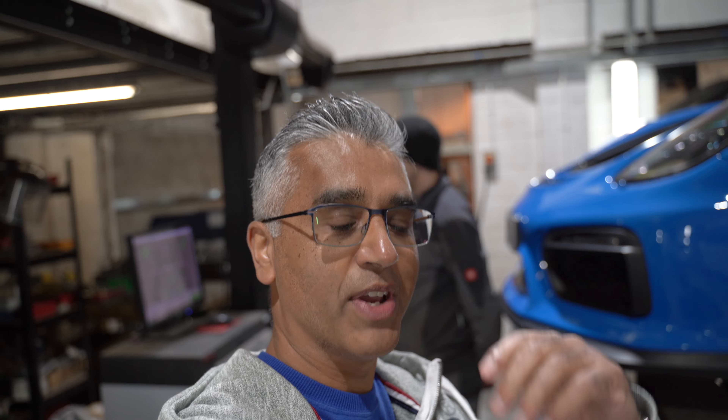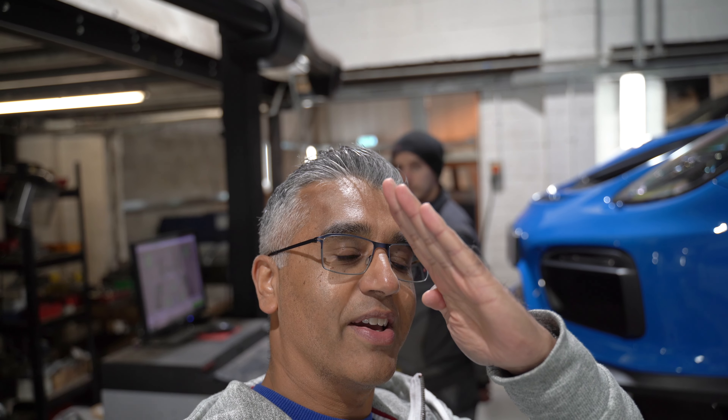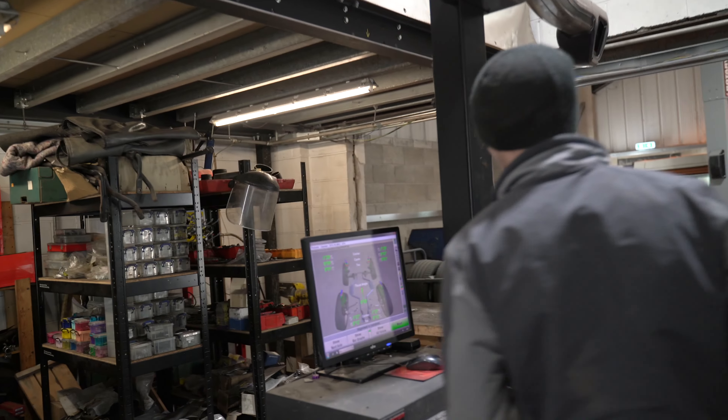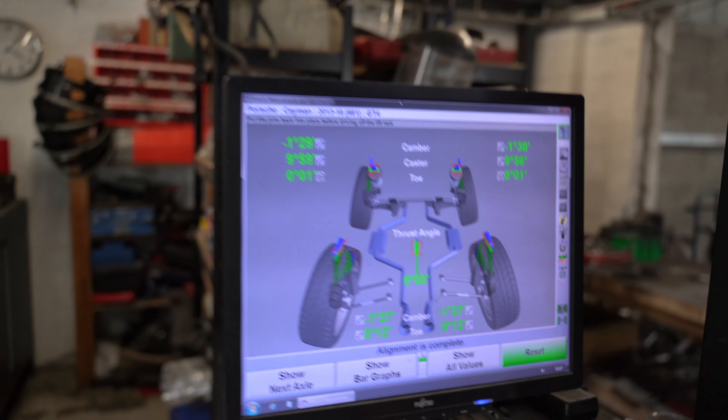Pete's done his magic on the car. What I was trying to explain to you with the shims — Pete will correct me if I'm wrong — is basically how my alignment was on the front of the car. The shims push out the bottom, which gives you more camber, but then he's also pushed out the top, so he's effectively extended the width of the car. We'll go through it — I can see a lot of green on the screen here now.